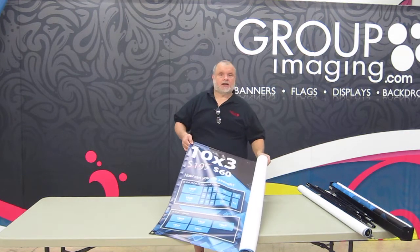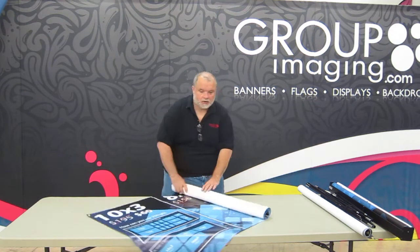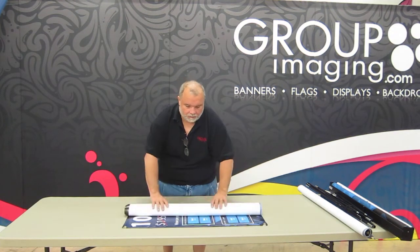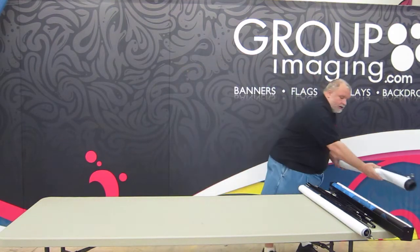If you get a banner like this that's hem and grommet, it's designed to be rolled out and put on the floor. Just roll it out and put it in front of our display. It's okay if the attendees walk on it — that's what it's made for.